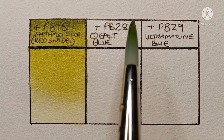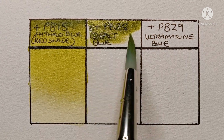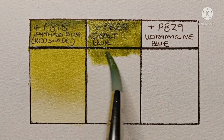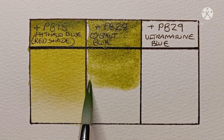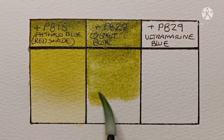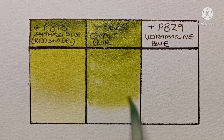Next, I'll be mixing the PY129 with Winsor & Newton Cobalt Blue, which is PB28. This gives a beautiful, natural-looking green. Plus the Cobalt Blue gives it a little bit of granulation. Yeah, really nice — I really like this mix.